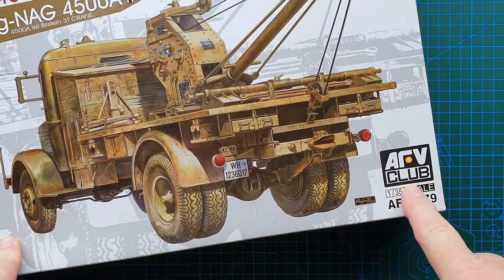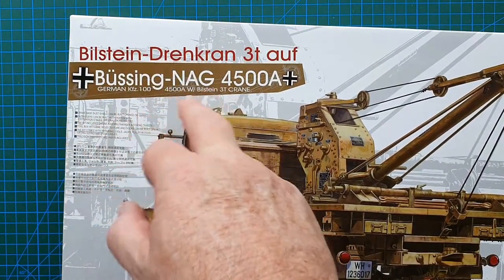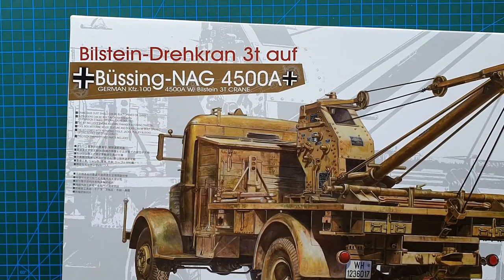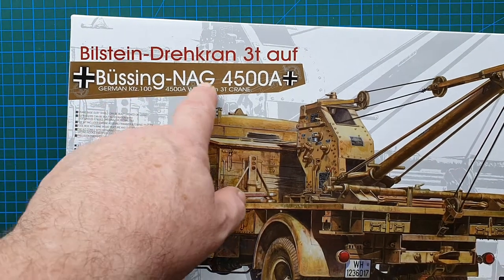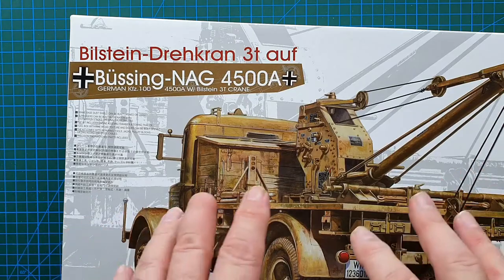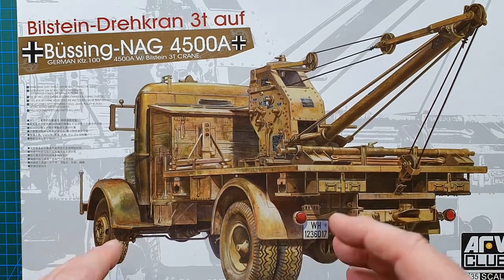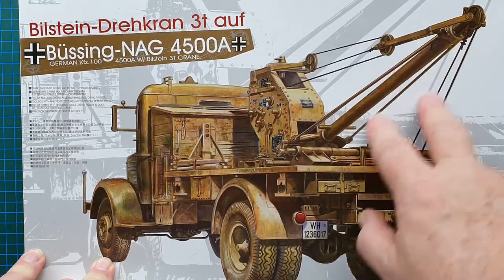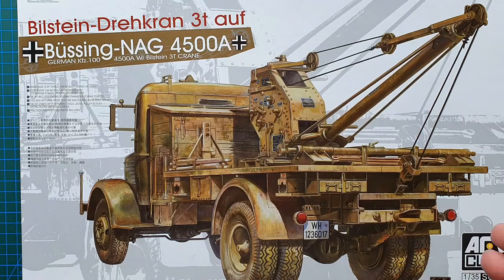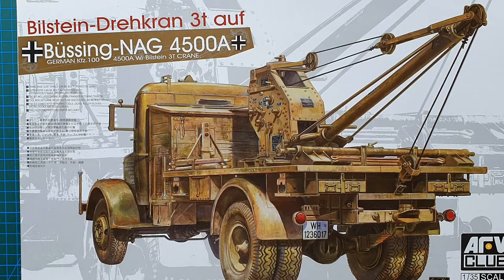Today we're having a look at a kit from AFV Club, 1/35th scale, kit number AF35279. It is their Bilstein Drehkran three-ton on a Büssing NAG L4500A — basically a three-ton crane on that truck chassis. This is a vehicle recovery vehicle used to recover half-tracks, tanks, anything that got bogged or broken. It was also used for servicing and changing tank engines wherever needed on the battlefield, attached to Panzer divisions, infantry divisions, motorized infantry divisions.